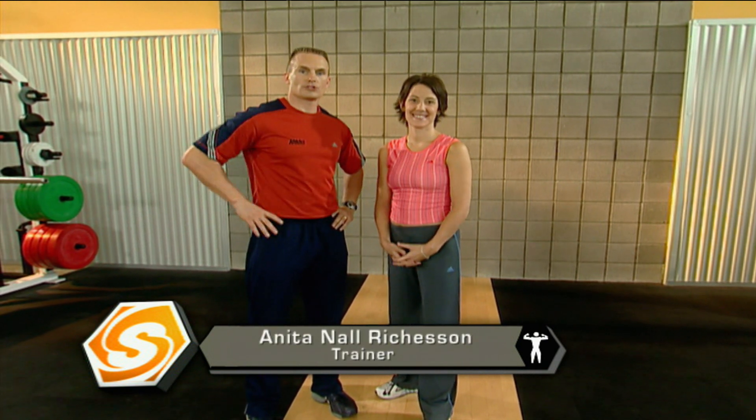Welcome to Sports School. I'm Mark Verstagen and Anita Noel Richardson. Thank you for having me. We're here to help share some of our workout secrets you do today. So let's get right into it.